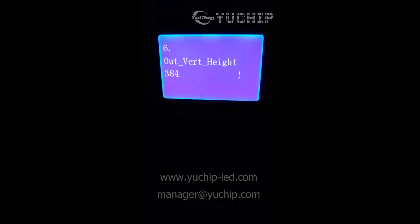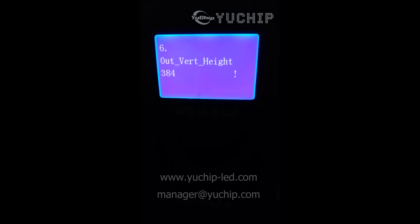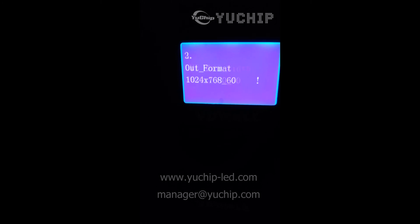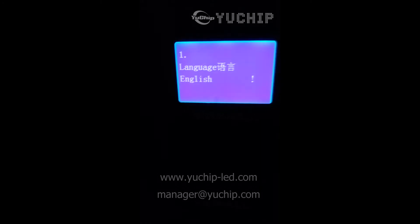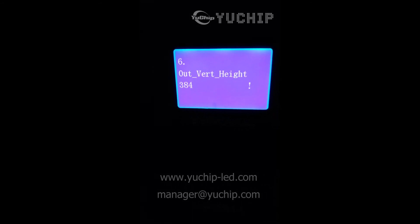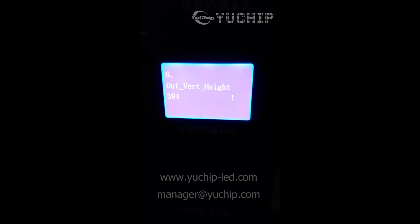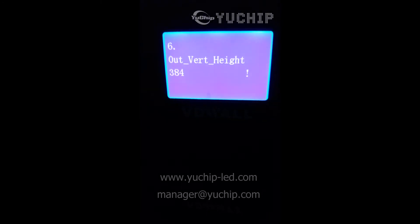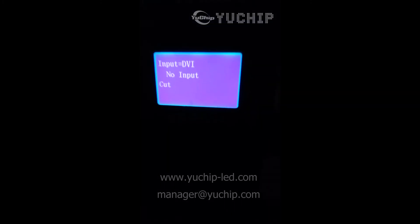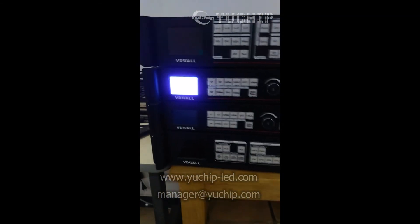Then press OK, then press OK again — it is finished. We press setup and it is done.